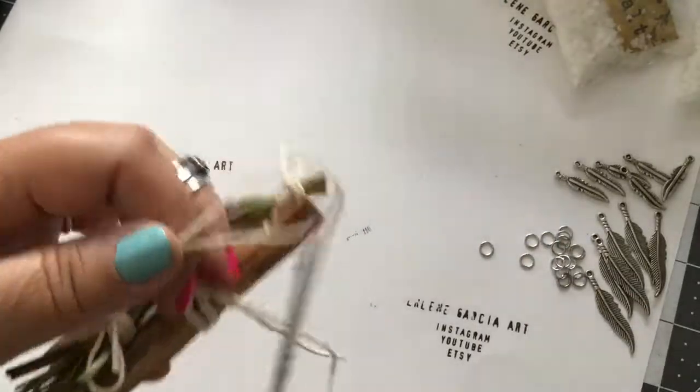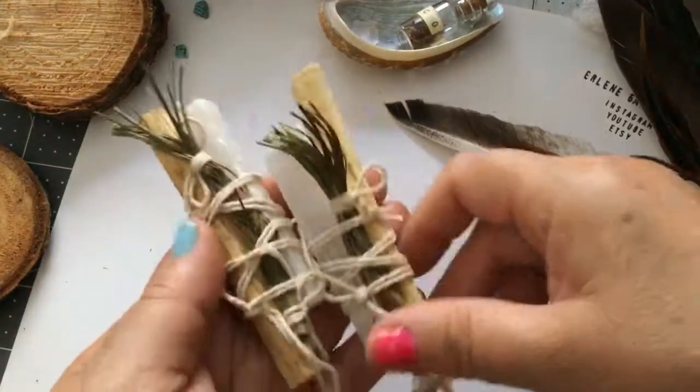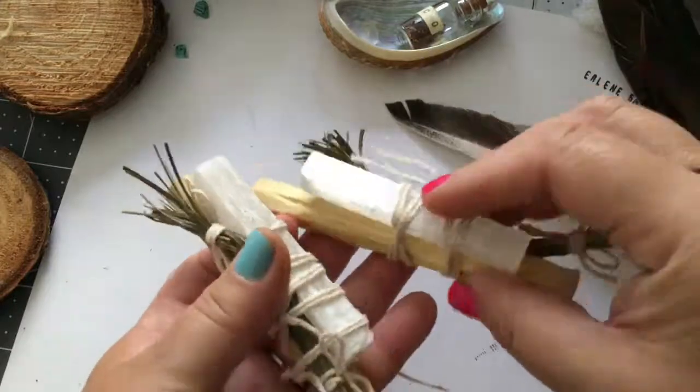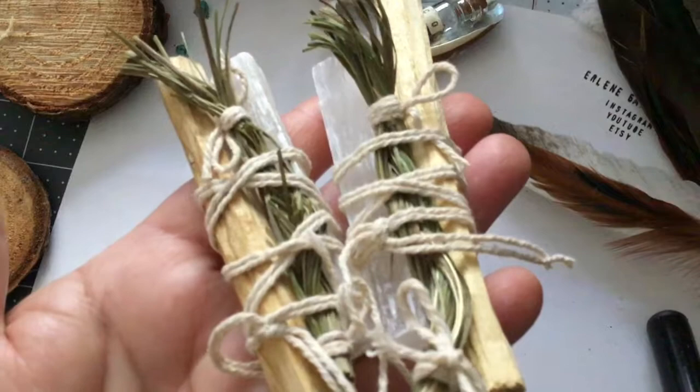You could even just give this as a gift if you so desired. Cut the strings — look at that. That would look really cute in a cellophane bag just by itself with a little label attached. So let's continue.